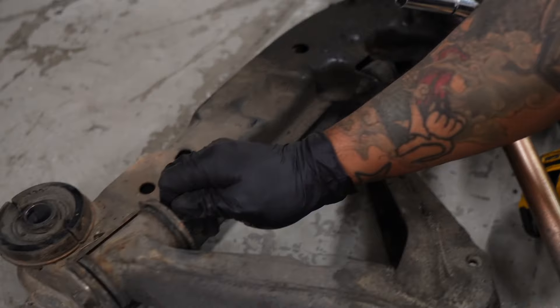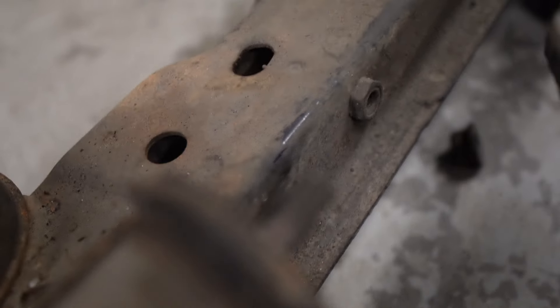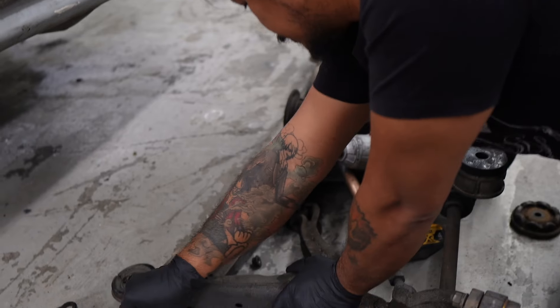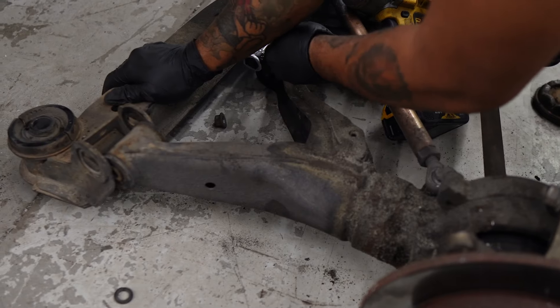I was having a hard time taking this thing out because it's got a groove here and a straight edge here — it's so weird. I guess it's to lock it up so it won't move anywhere. That one's out. That's a 14.